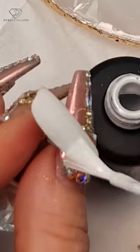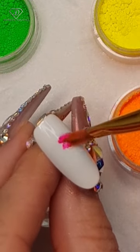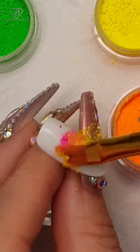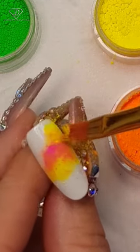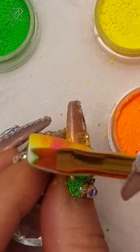Cute rainbow hearts that look absolutely awesome. Paint the entire tip white with gel polish 173, then cure it for 60 seconds. Using a neon pigment, start creating your background — you want to go completely random, the more colors the better.